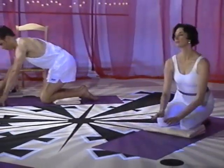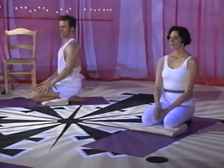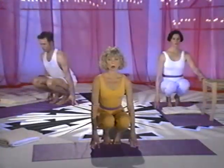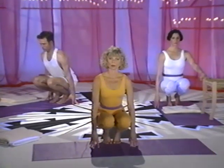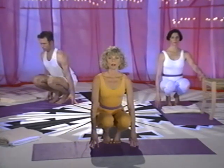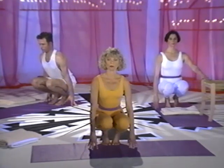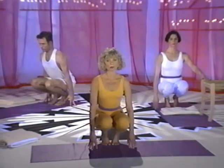We'll continue to lengthen the muscles of the legs. To prepare the calves for the next pose, downward facing dog pose, come into a squat position. Feet should be a comfortable distance apart — draw the inner and outer heels toward the floor equally. Keep the weight balanced over the center of the foot. Lengthen the spine. You can use your fingertips on the floor or your hands on the chair for balance. Stay in this pose while I demonstrate downward facing dog pose.